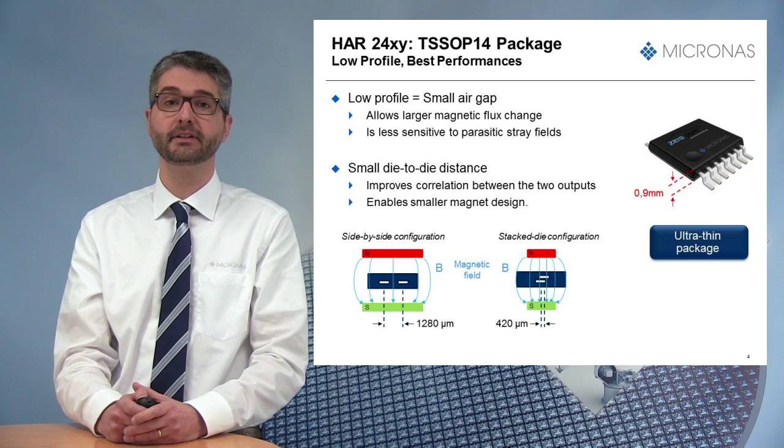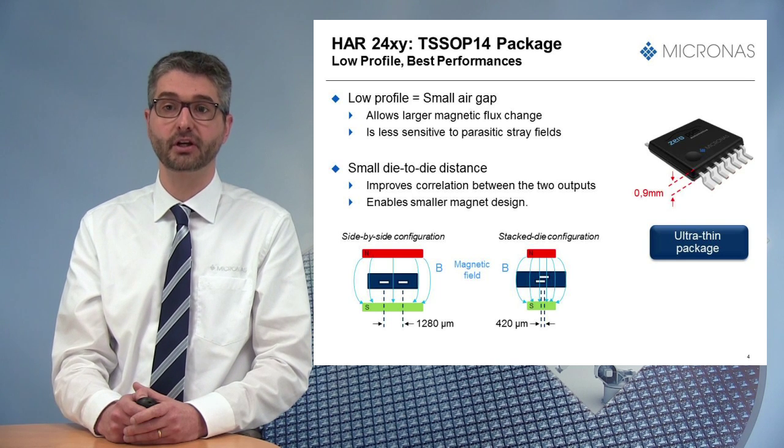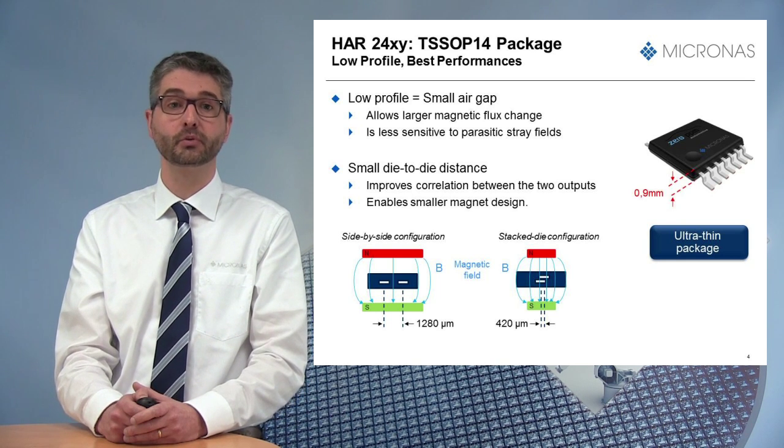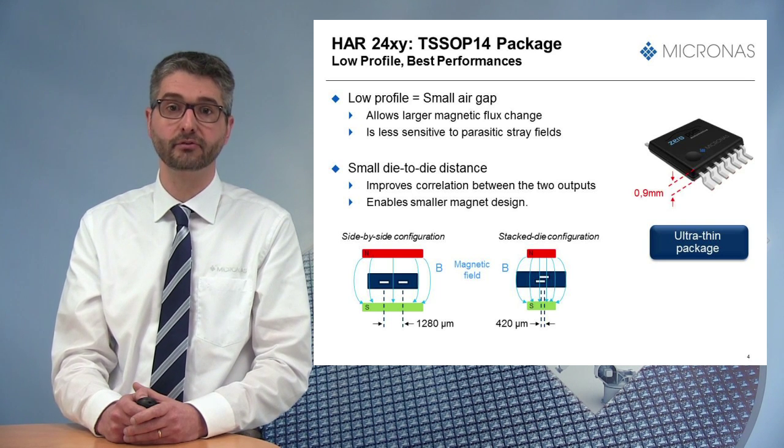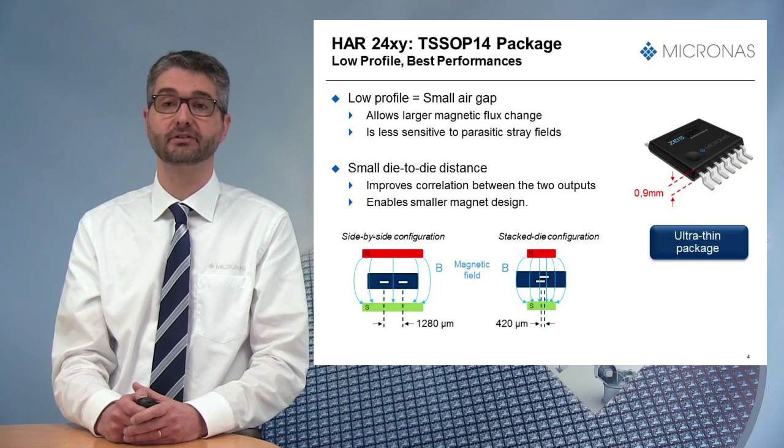As depicted here, the horizontal distance between magnetic sensitive areas of the HR24 is 420 microns, compared to 1280 microns from a competitor's side-by-side solution.